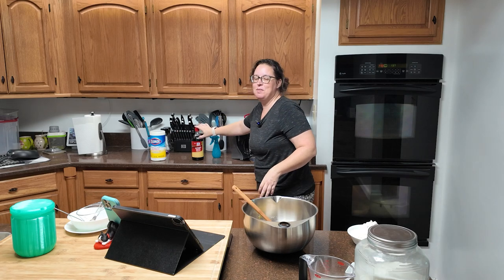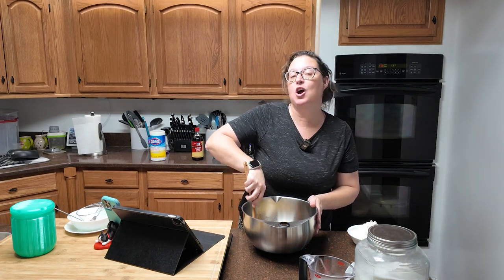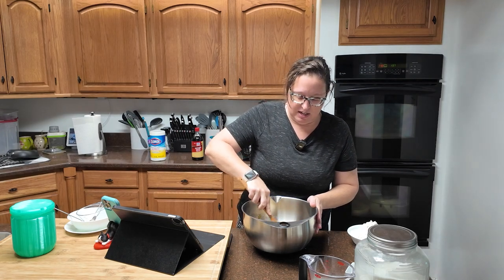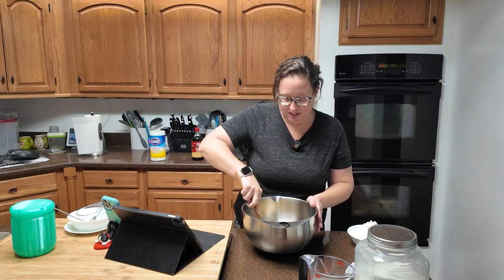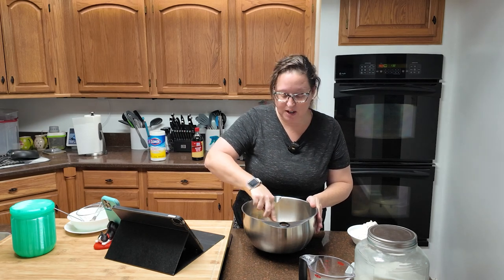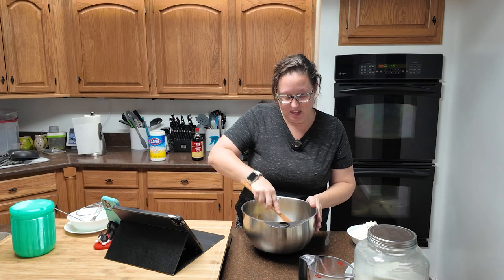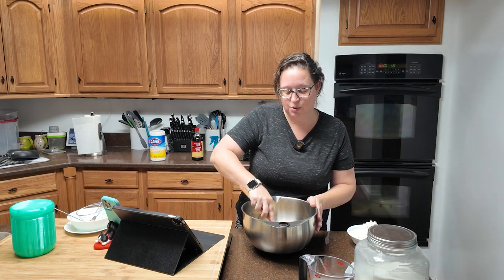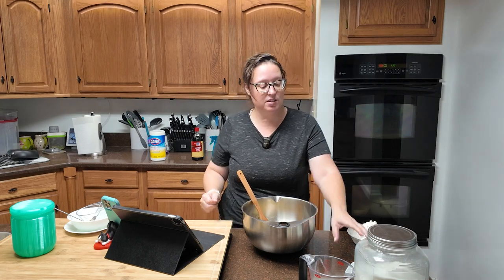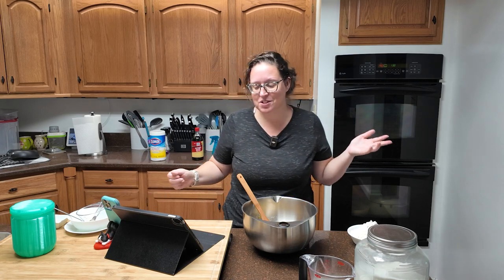Yes, I am using imitation vanilla. I finally went through my two large bottles of the good stuff and my store didn't have it, so I got a giant bottle of imitation. I've used it several times now and I can't taste a difference. If you want to use the good stuff, use the good stuff. If you don't want to pay those prices, use the imitation — I don't think you're going to notice a difference.